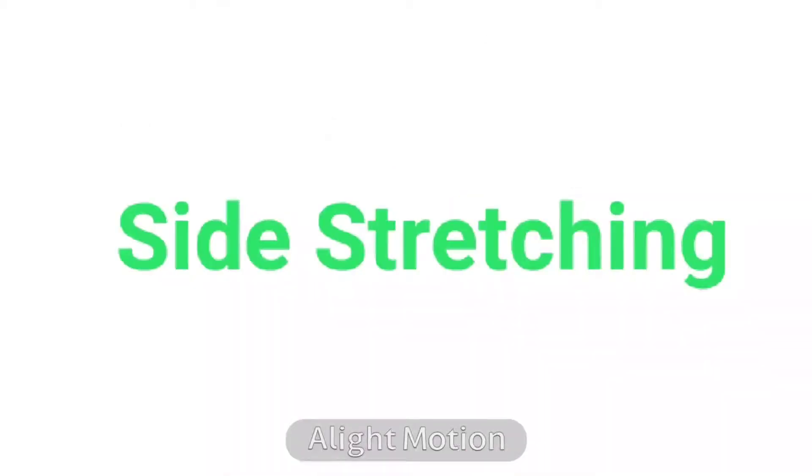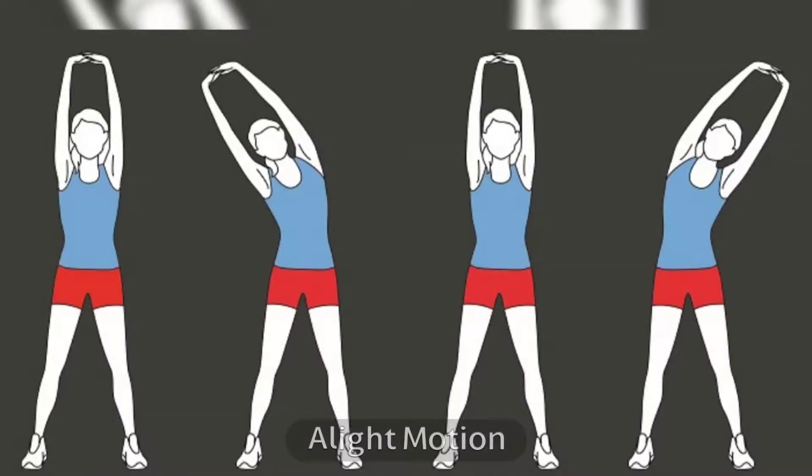10. Side Stretching. Side stretching specifically targets love handles. It also provides excellent relief if you are suffering from shoulder or back pain. Start stretching sideways and lose those love handles.